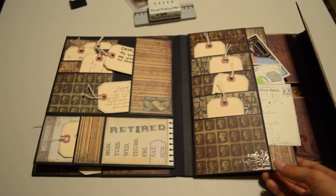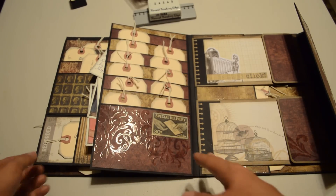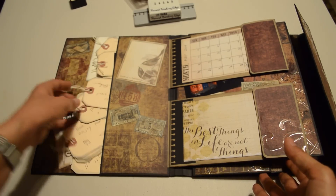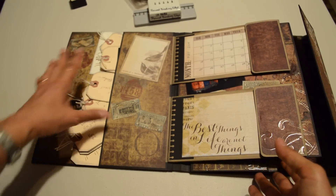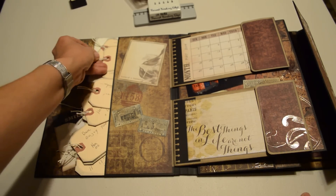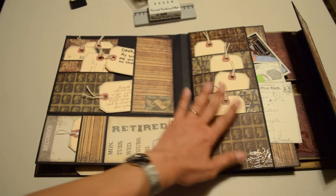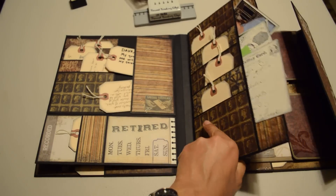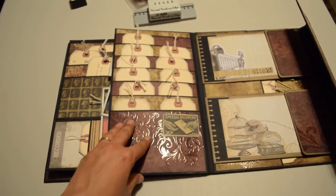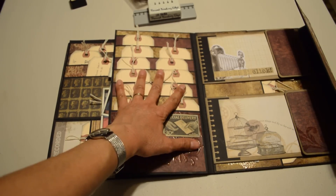Each one of these has one employee on it. I did somewhat separate it — this one says 'birds of a feather,' and I put it here because all of these are mail handlers, which is the job that the recipient held. And when you turn it, these are all mail processors, which is the job that I hold. I process the mail and get it into order for the mail carriers.